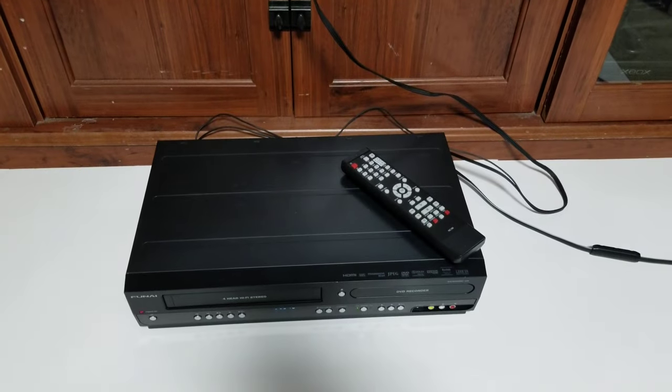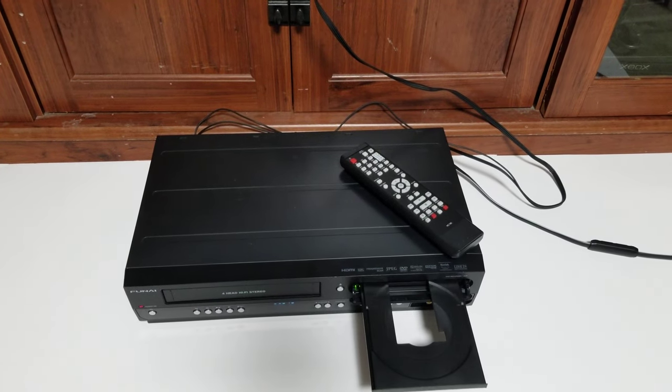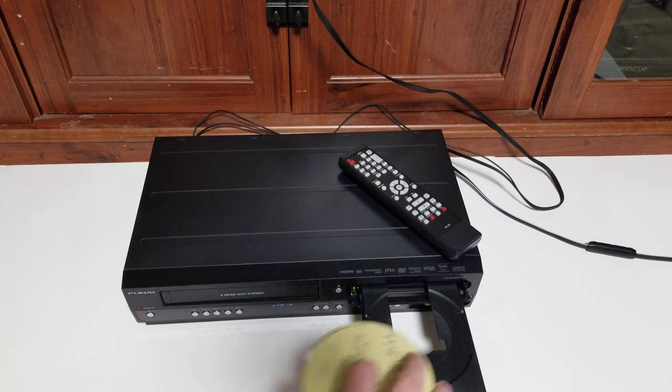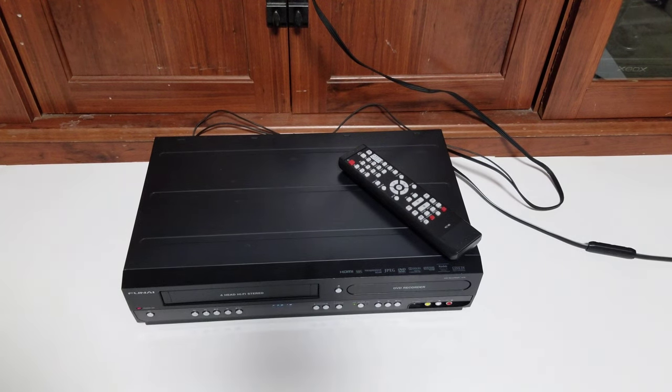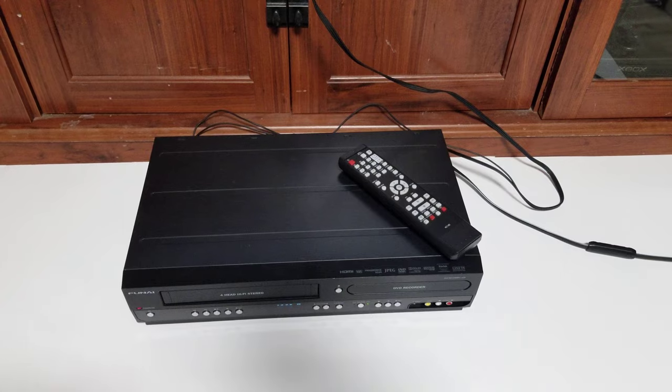Let's have a look at the DVD. We'll pop that in — this button with the LED next to it, right under the DVD drive, will switch us to the DVD.